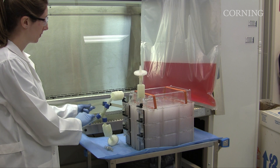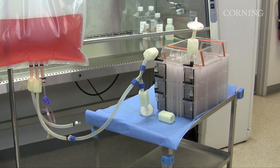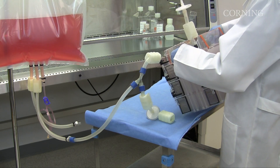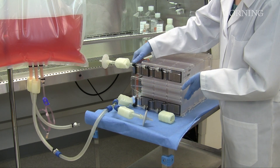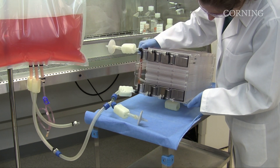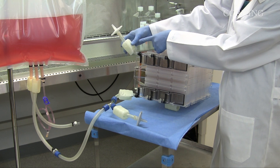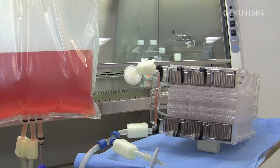The Hyperstack is a closed system, so it can be located outside of the hood. After making the aseptic connection, place the Hyperstack vessel on its side in the fill position. Place a clamp or other small object beneath the vessel to raise the front end about 10 degrees. The air manifold should be at the highest point of the vessel. Position the source vessel at the same level as the Hyperstack vessel.